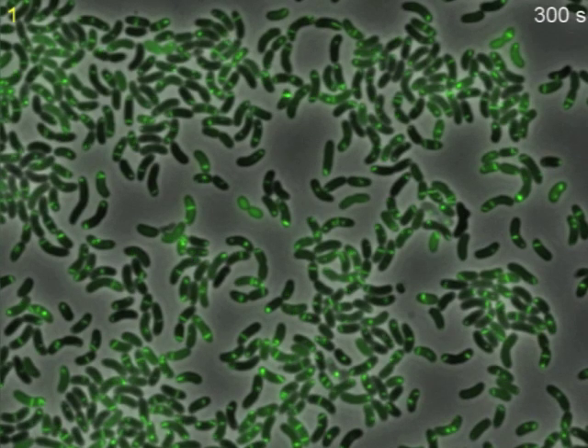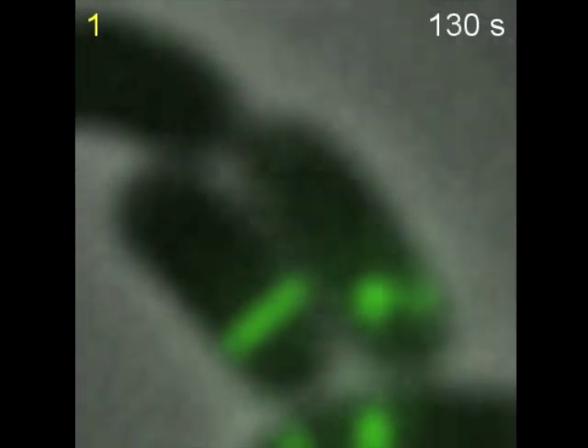By tagging one of the proteins of the system with GFP, we discovered that in live cells, the type 6 secretion appears as an elongated structure that first assembles, then rapidly contracts, and finally disassembles.